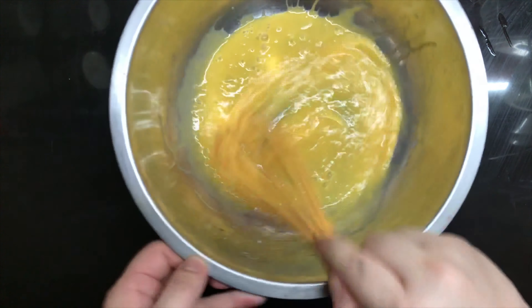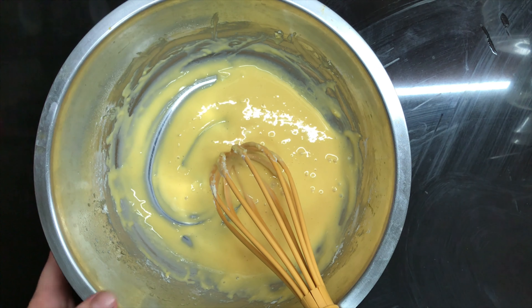Add in the flour. Whisk it until smooth. Set that aside.